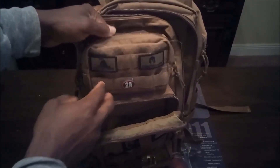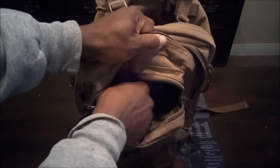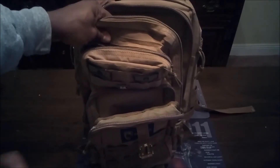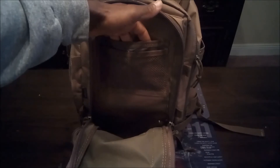There's another pocket here that's also pretty deep. This is a very roomy backpack — a lot of pockets, a lot of places to store your different items. There's another outer pocket and, as you can see, it's pretty deep with a little mesh material to help organize things.